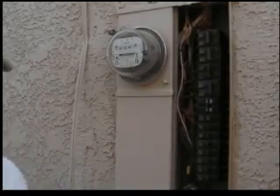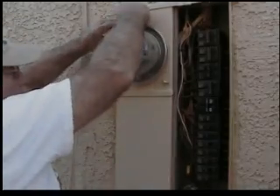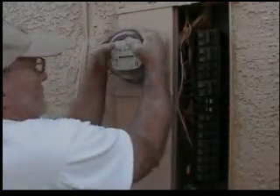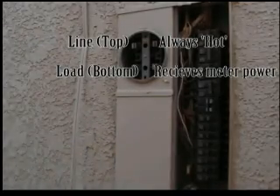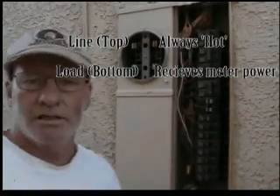Hi, this is John and this is a how-to on changing out a 100 amp breaker on an old service. First of all, call Nevada Power or whatever power company you have and have them disconnect the lock ring. Then you take your meter out. At that point, the system from this point on is dead.